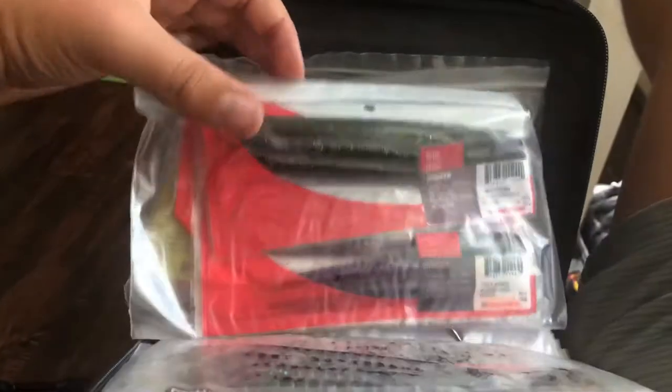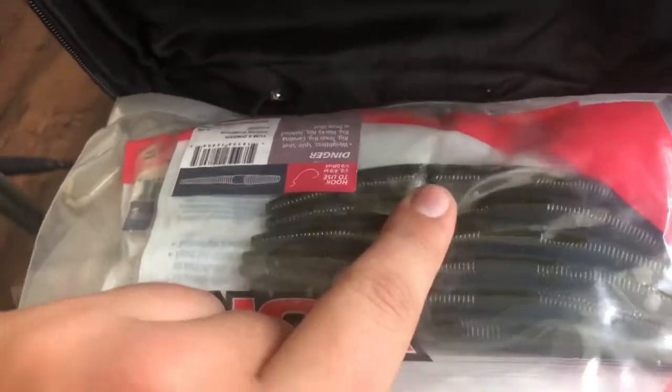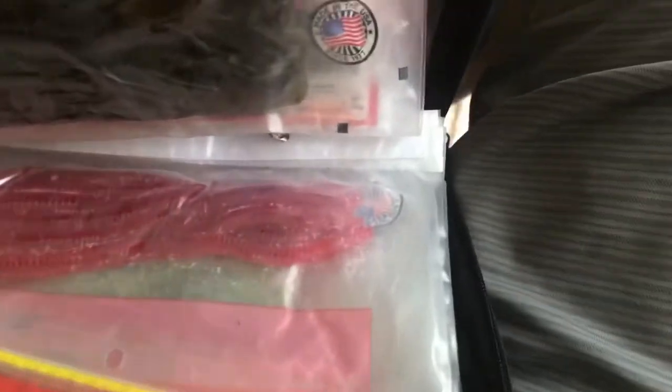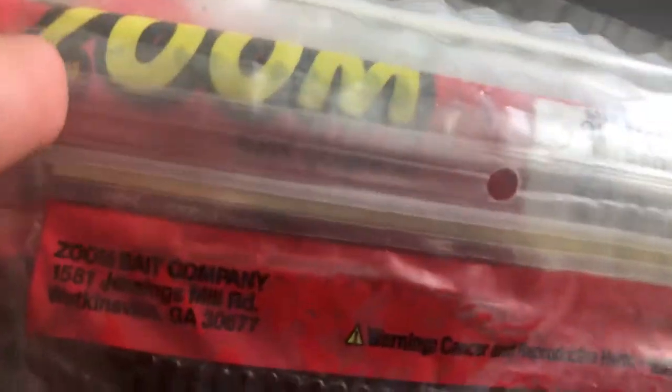In the soft plastic department, there's a little zipper compartment that's really cool — it has all these different compartments where I can put all my different stuff. There are some trailers, some crawls, and up here I've got my worms. I love green worms. There's also an assortment of colors, some big finesse worms — this one's actually 10.5 inches — some pink worms, green worms, I've got everything in there.